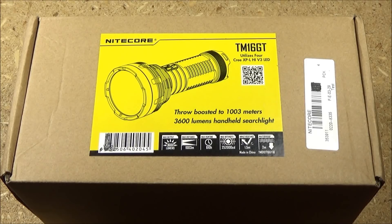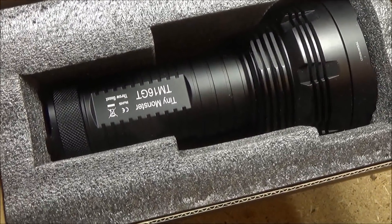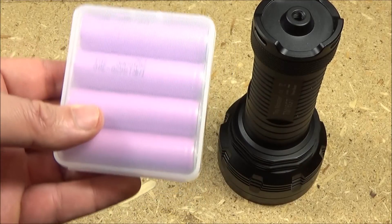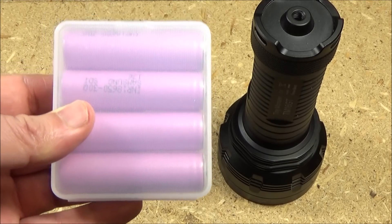Hey, what's up YouTube? This is WeAllJuggleKnivesAndLights with a review of the Nightcore TM16GT. Here it is in the box — this is how it will arrive for you. I did get a special package deal that included four high quality Samsung high drain batteries, so I will include a link to that package deal. It was a good value.